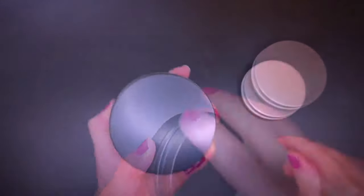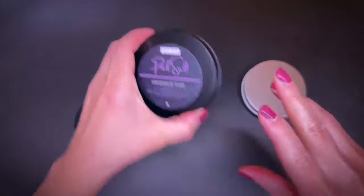A completely different packaging concept — these aluminum tins are great for traveling and to store your soap in. Adding a label makes it even more personalized.